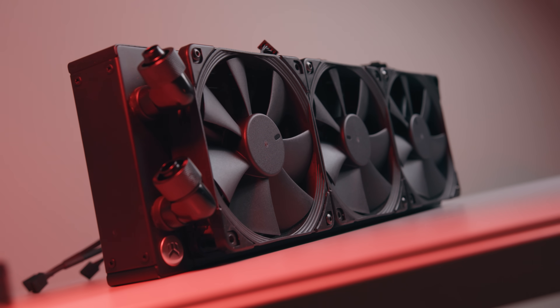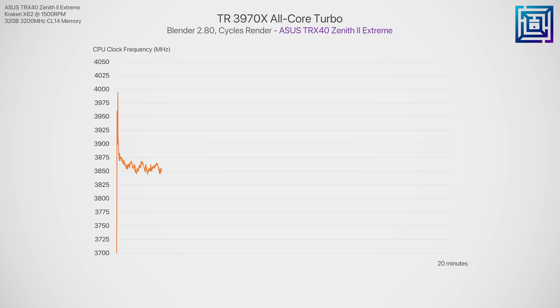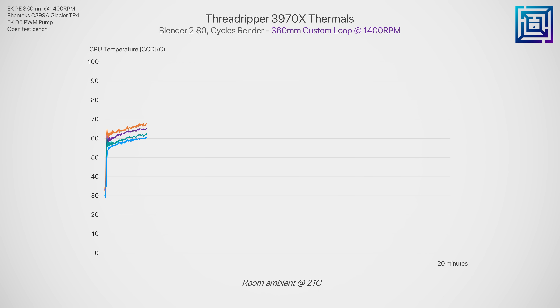The fans mounted to the radiator are the Noctua Chromax NF-F12 static pressure fans, running at their max of 1400 RPM. In our previous stock testing, the Threadripper 3970x maintained an all-core boost clock of around 3.85 GHz, peaking at around 77 degrees C with a 280mm liquid cooler and a room ambient of around 21°C. Remember those numbers, because they add perspective for the overclocking results. By running the 3970x on our 360mm custom loop, we don't actually get a huge decrease in thermals compared to our 280mm AIO.